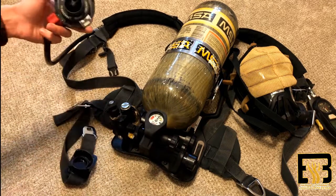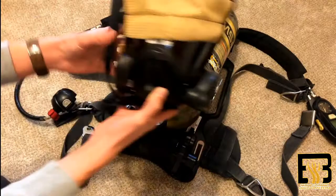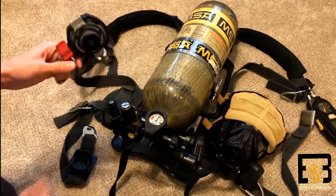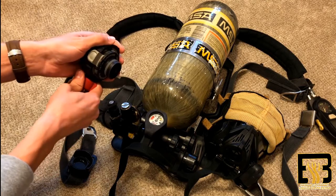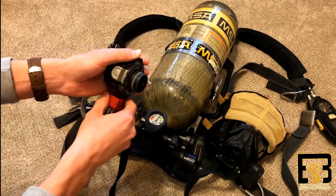This right here is your connector where it connects to the face piece. It just slides right in and connects, and this will run air. Right here is a regulator valve. If you need a constant air flow, you can just turn it on slightly and it'll start running air, or all the way on.